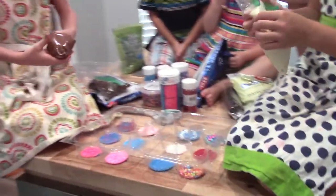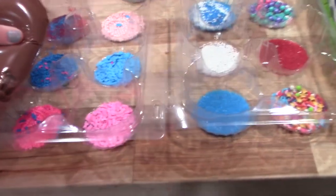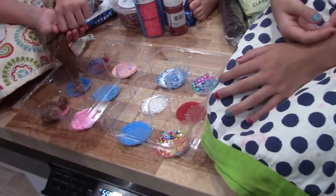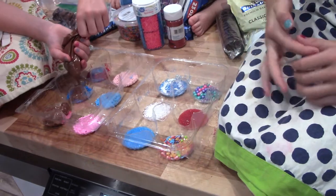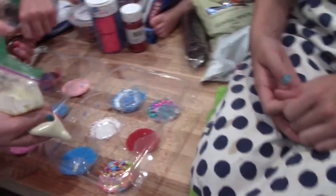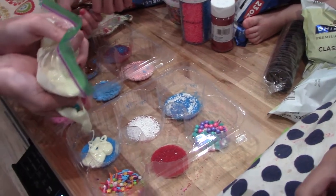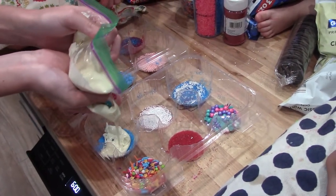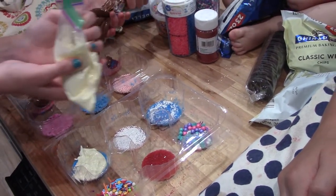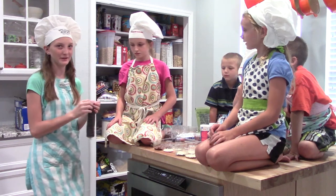And we're going to peel it off. That looks yummy already. Now we're going to set an Oreo on top of it, but we won't push down or it'll ruin it.